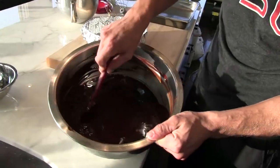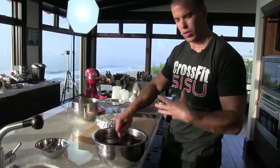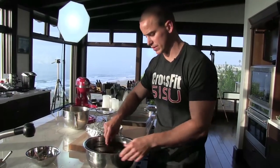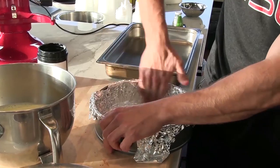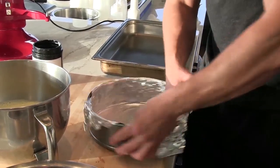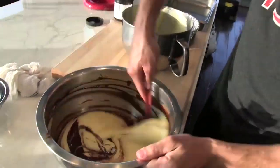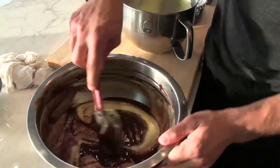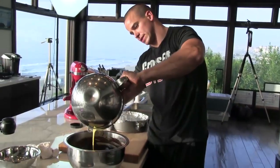We've got just a couple little chunks of butter left — get your agitation going and the bulk heat will finish melting the chunks. I've got a little coconut oil here; grease the bottom and the first two inches up the sides. Pour about a third of the eggs into our chocolate, which is just kind of temperate, then we'll put the rest in.